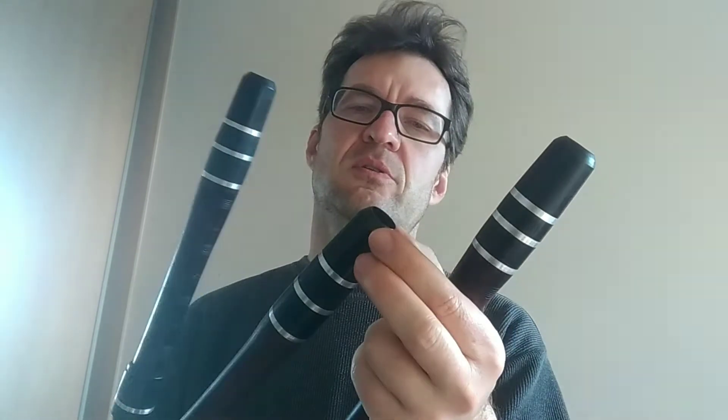All Kavals have mouthpieces, but this first one has a mouthpiece from plastic, and these both have one from Buffalo bone. The Buffalo bone is much better for sound.